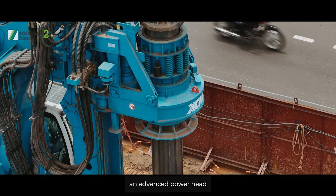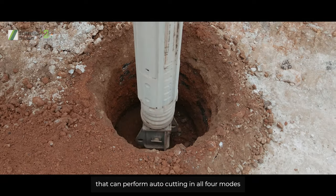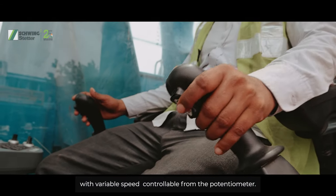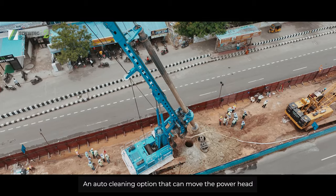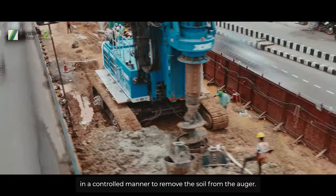An advanced powerhead that can perform auto-cutting in all four modes with variable speed controllable from the potentiometer, and an auto-cleaning option that can move the powerhead in a controlled manner to remove the soil from the auger.